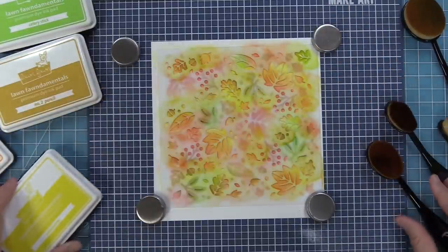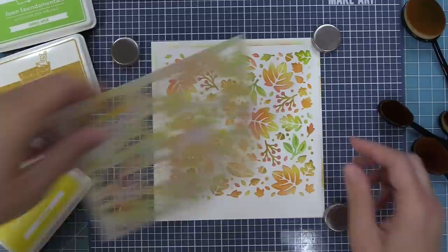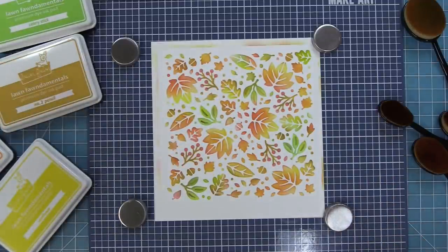And now we're going to peel up that stencil. Oh, this is my favorite part — it's like worth all the work when you lift it up. Look how beautiful that is. Oh I love it so much.